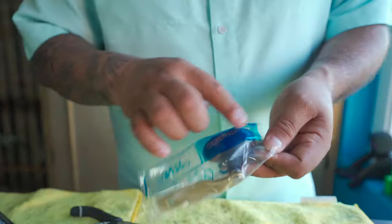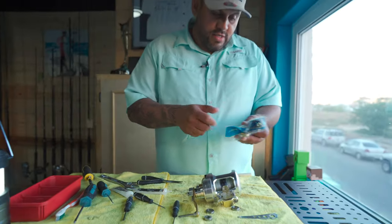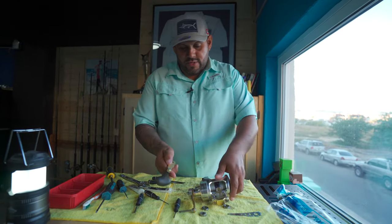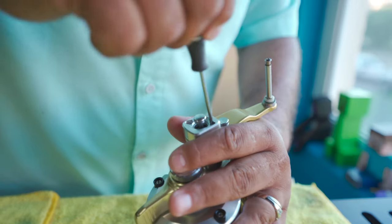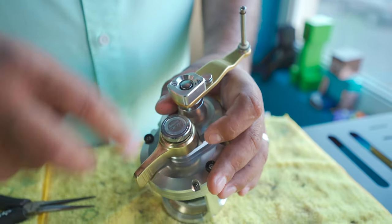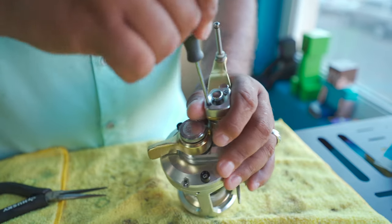Now we're going to replace the handle. This is a brand new handle from Shimano for the Talica 16. I also have handles for the 25s but those look a little different — they're longer and have a spacer in between. Make sure it's for the 16 so it fits nice. We also need to take off this piece — this is what makes the two-speed function work. You press it and it goes into second speed; you click the little lever and it pops out back to normal speed.